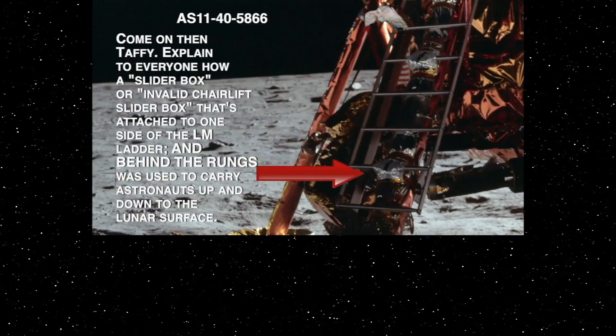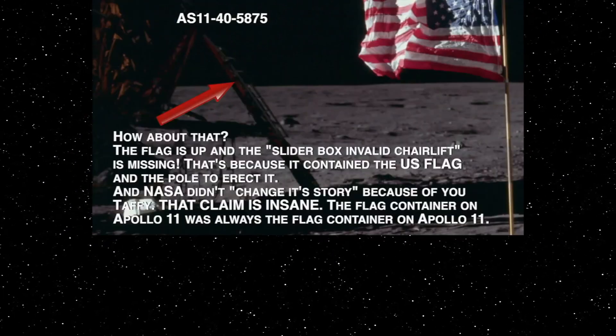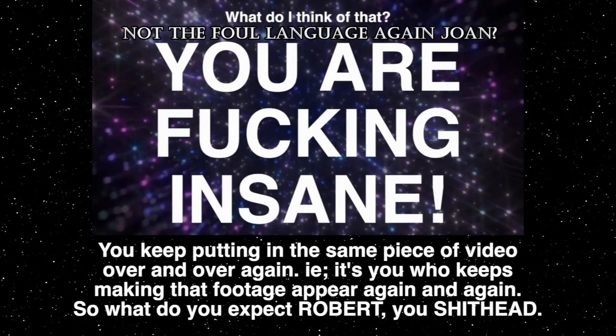Now, after I displayed that, they changed the story and they claimed that box was a container box to put the flag in. You see, folks, they claim they didn't have enough room in the lander for the flag, but when they came to Apollo 15, they had enough room for a rover!